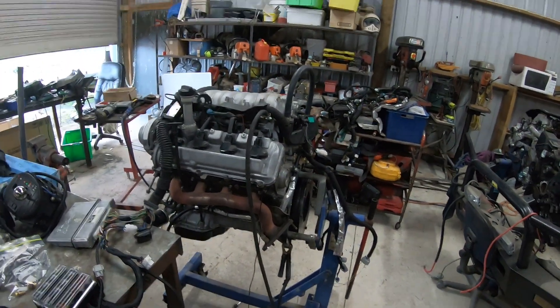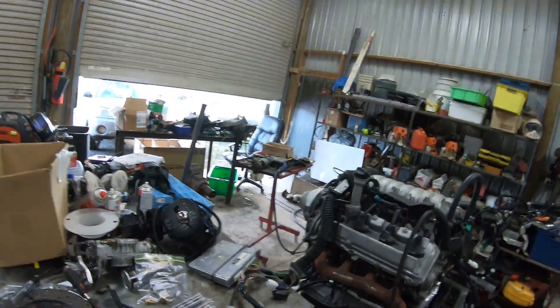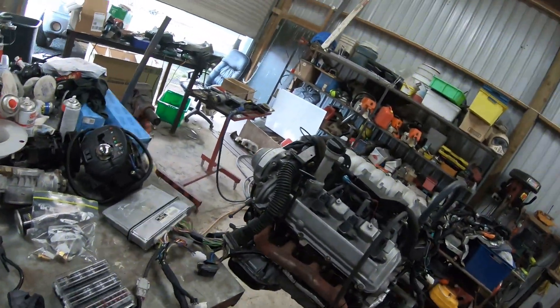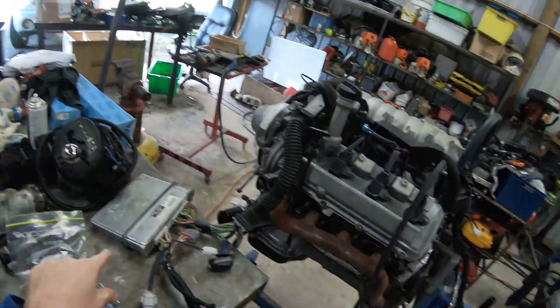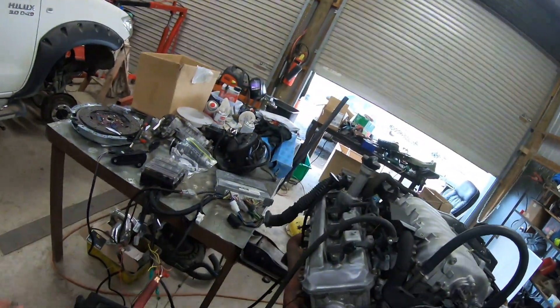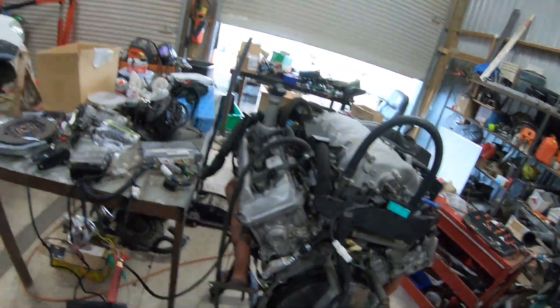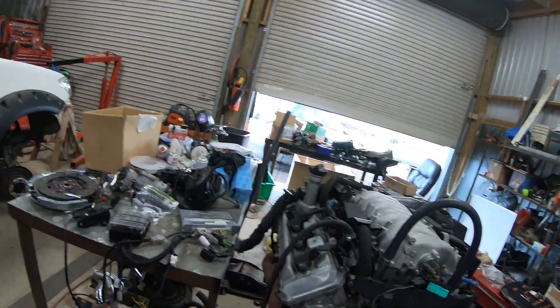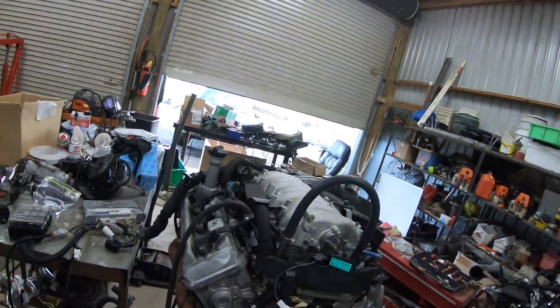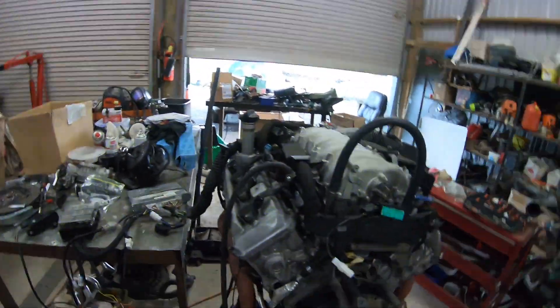Good morning guys. Today I'm going to prove yet again that you can run a UZ engine on a standard computer. This week I was told you can't run a 1UZ VVTi on a standard computer, yet I do it and I'm not the only one. And I was told you can't run a 3UZ on a standard computer.